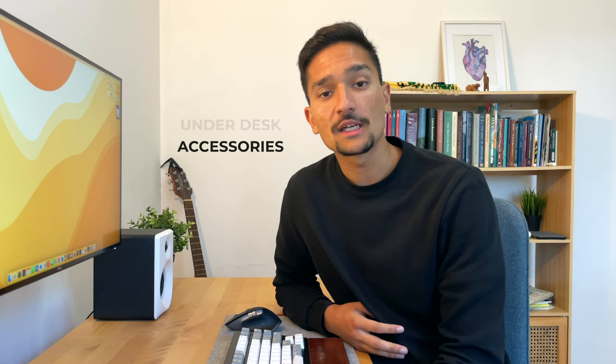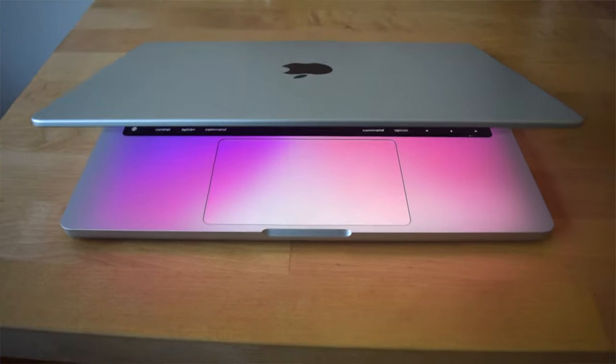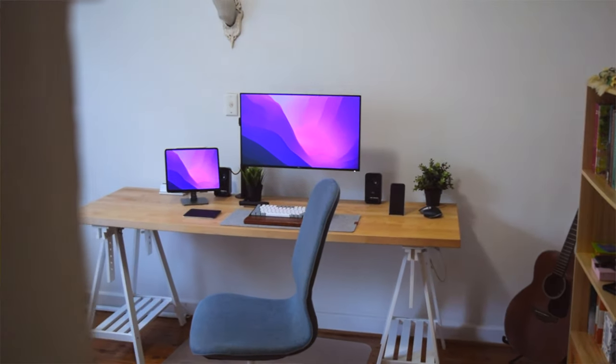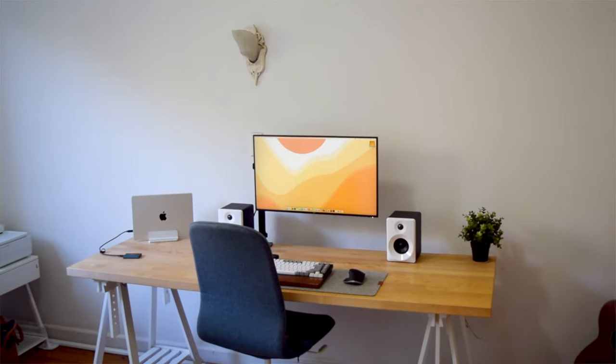There have been some minor updates since I began filming. These include the new 14-inch MacBook Pro with the M1 Pro chip and a set of speakers I will talk about later. Previously I was using the iPad Pro to power this setup; currently it is the MacBook Pro.